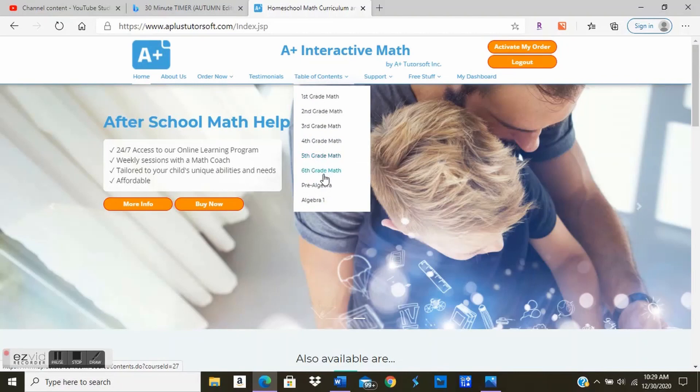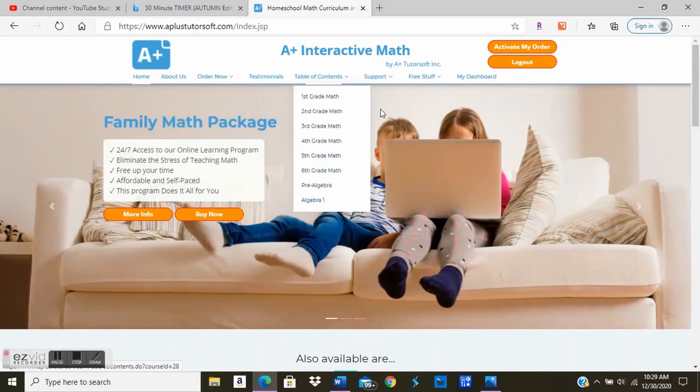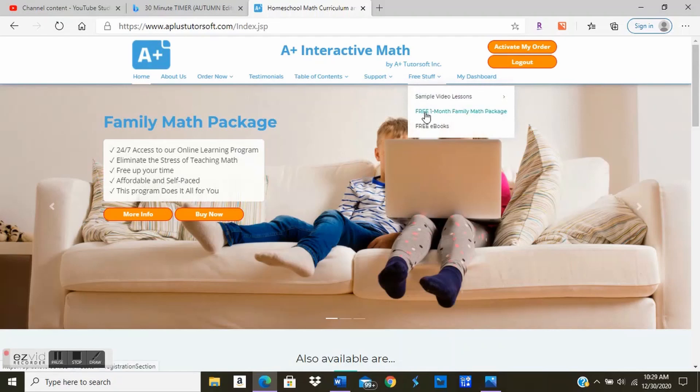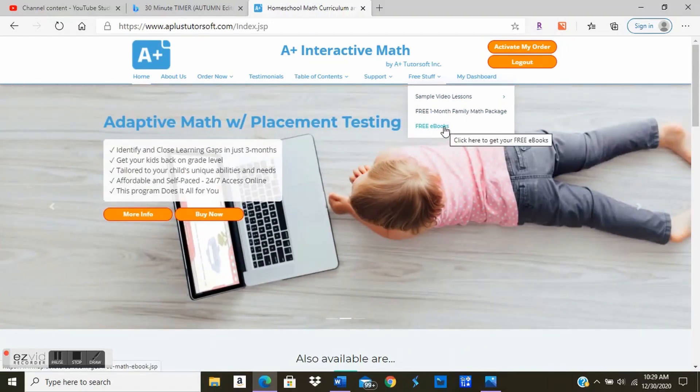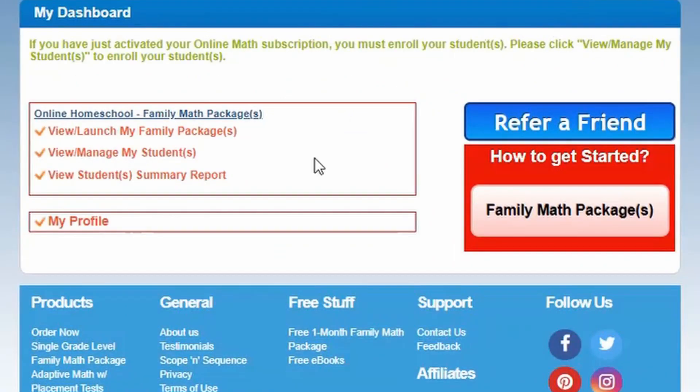You have a support section, a free stuff section — which is where you can do your free one-month trial — and they also have sample lessons and free e-books. For the sake of this video, I'm going to be spending a lot of time in the My Dashboard section. Here in My Dashboard, you have your A-plus Interactive Math, view, launch family packages, manage your students, a summary report, and a profile section.